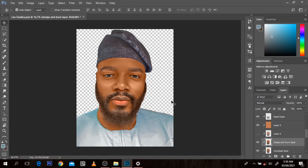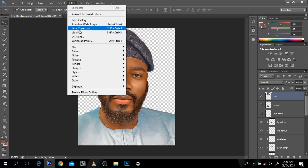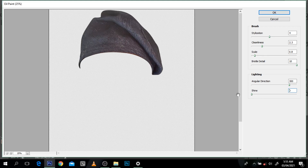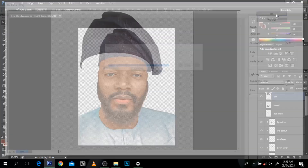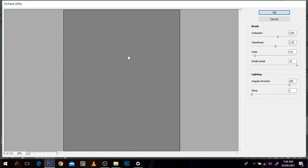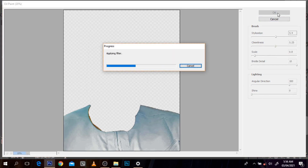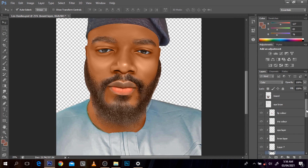I'm just going to show you how I tidy it up. I'll click on the cap, go to Filter, go to Oil Paint, and just eye-paint the cap. Eye-paint the shirt. The beard - I'm just going to reduce the shine. I normally don't want to paint this shirt but I'm just trying to show something. For the beard, I'm going to click on the beard layer, duplicate it, choose the beard, go back to Filter, go to Oil Paint, and choose the beard settings the way I want it.